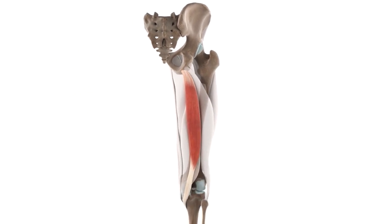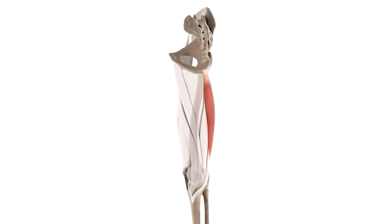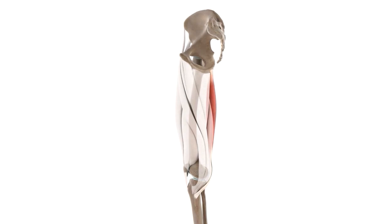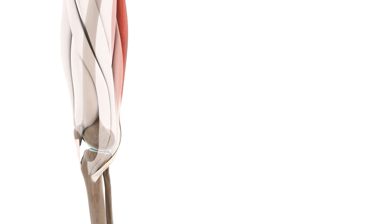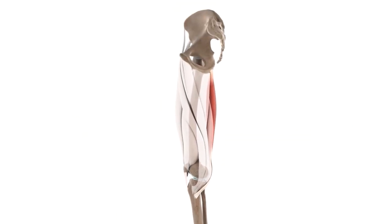The muscle belly of the semitendinosus has a fusiform shape, and the muscle fibres go on to form a tendon just below the mid-thigh. The tendon crosses the collateral ligament, as you can see here, and goes on to insert medially on the superior surface of the tibia. You should also know that two other tendons from the gracilis and sartorius muscles attach at the attachment of the tendon of the semitendinosus.